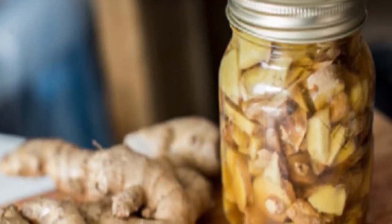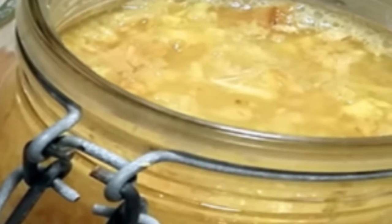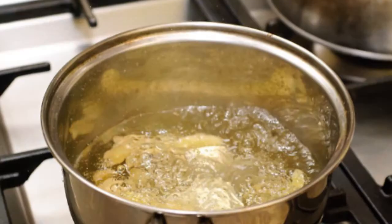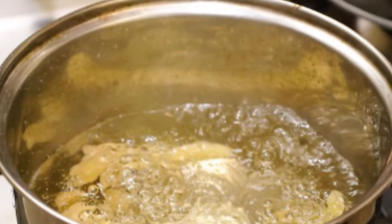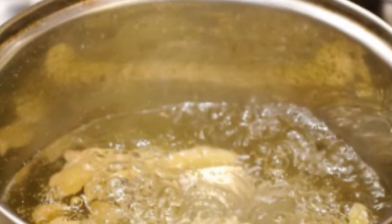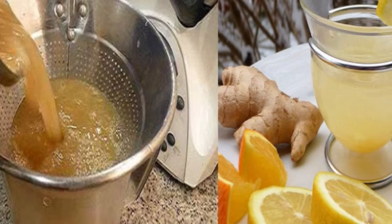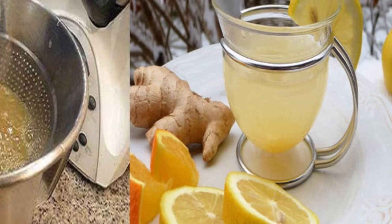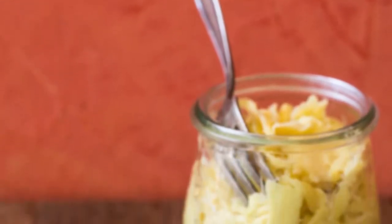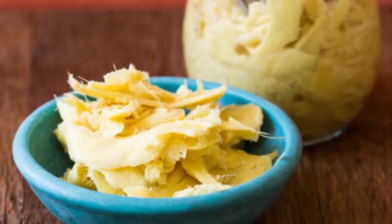Make sure your water is at room temperature so the sugar will dissolve quickly, then mix all the ingredients well. Cover it with a napkin or paper towel and secure with a rubber band. Roughly every 24 hours, add all the ingredients again — don't discard anything, just keep adding. Make sure it's aerated by stirring occasionally. After some time you should notice it getting bubbly, and double-check that nothing is growing inside the container. By the end of the week you've got yourself a ginger bug that you can add to a glass of water for a stomach-settling drink.